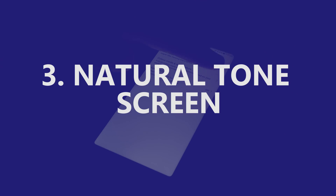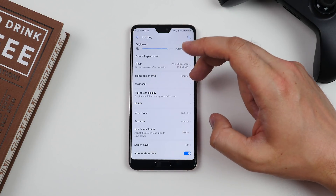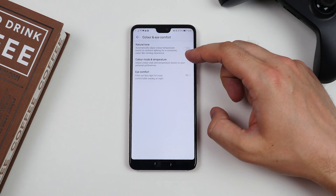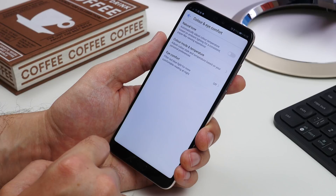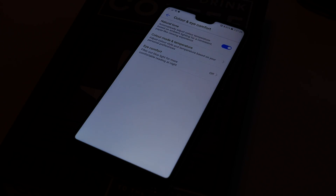Next up is natural tone on the display. One of the newer screen features is called Natural Tone. It works similar to Apple's True Tone experience, using ambient light sensors to adjust the white balance of the display, making it more paper-like. To switch it on, stay in the display settings and tap Color and Eye Comfort, then toggle Natural Tone and you should see it shift slightly in balance.